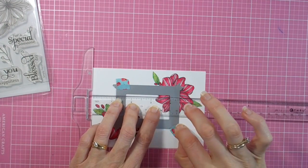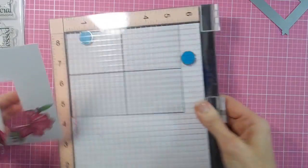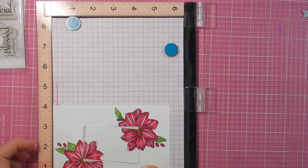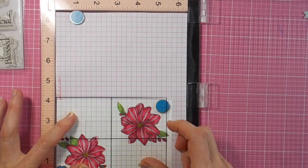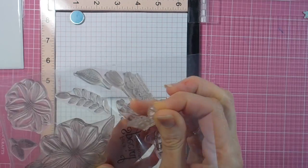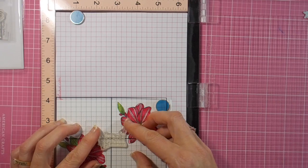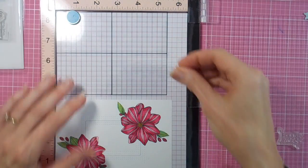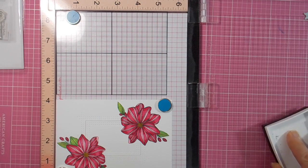Now all my Copic coloring is finished and I'm just lining up the Memory Box Pinpoint Double Frame Die. I've cut that from the centre of my coloured piece and that will be my little area for a sentiment. So I'm using my grid mat, my acetate grid, just lining up my sentiment there, again from the same beautiful new stamp set.